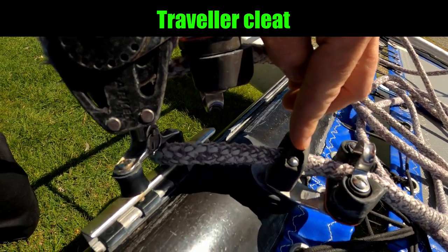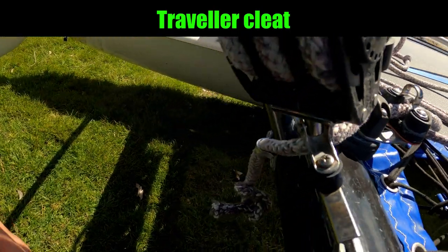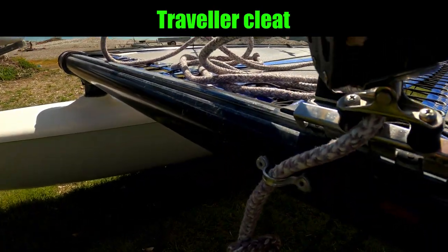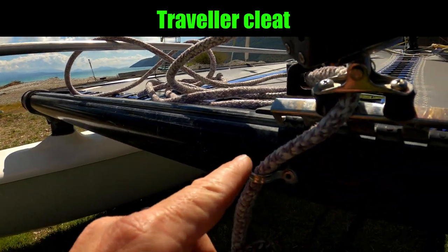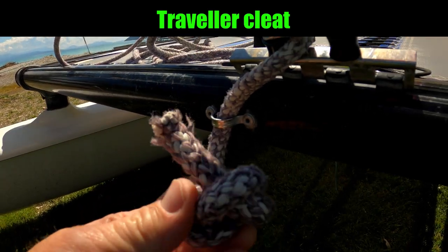To control the traveler we have the traveler control line. It runs through the cleat — the cleat is on a swivel. On our 16s the cleats are fixed in the middle. So through the cleat, through this fair lead, through the middle of the traveler car, and then that will finish its journey at this eye on the back of the back beam where it's tied off with a figure-of-eight knot.